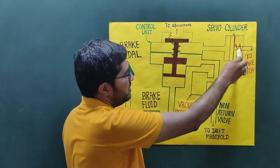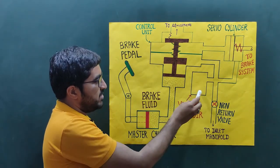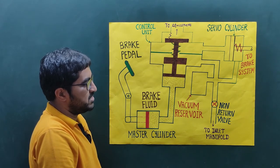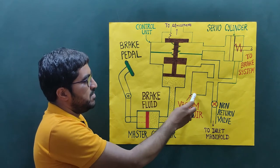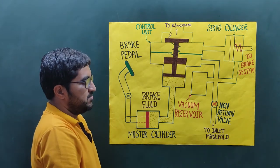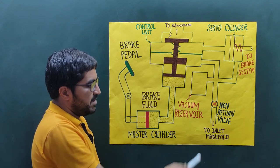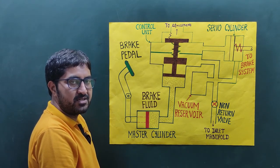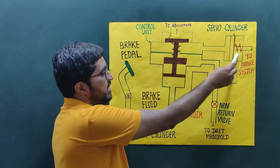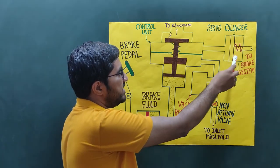On the right-hand side of the servo cylinder, there is a connection with the vacuum reservoir. In this vacuum reservoir, vacuum — that is, negative pressure below atmospheric pressure — is always maintained through the non-return valve. This is connected with the inlet manifold, which is the piping distribution system connected with the suction line of the engine, and it is directly connected with the right-hand side of the servo cylinder.